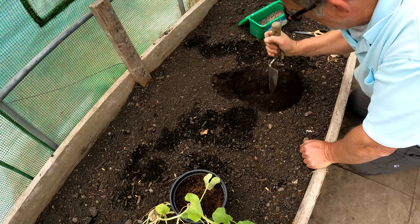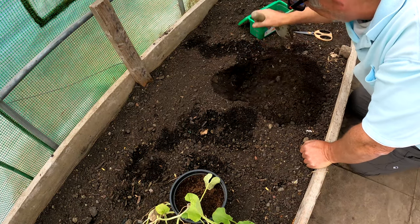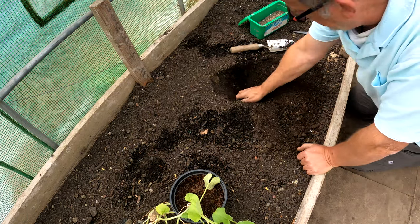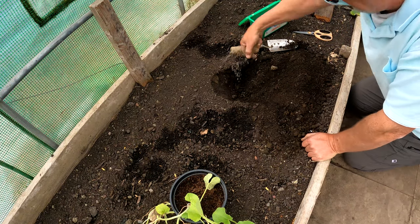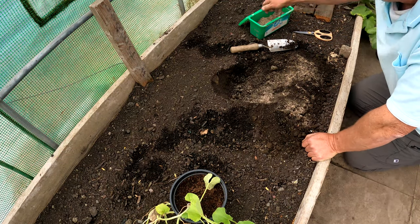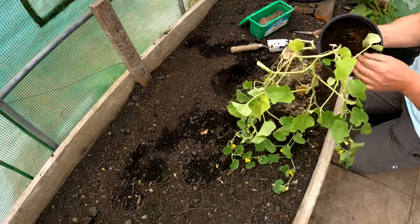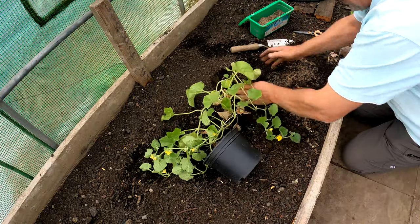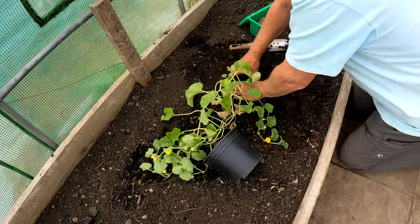I'm planting a melon here and I've grown melons for years, but I've never actually grown them where they scramble on the floor. I've always grown them up a structure, supported them, just to save space really. But now that I've got space, I want to see how well they do just scrambling. So that's the idea of what I'm going to do here. I'll just plant this and then I'll explain a little bit more about the plant itself.